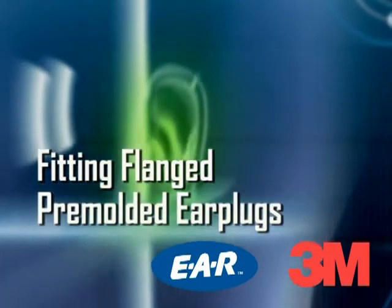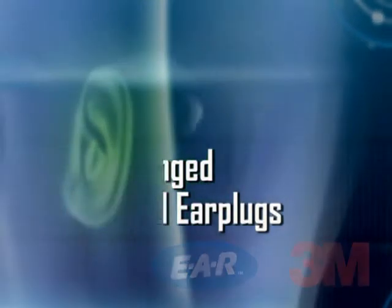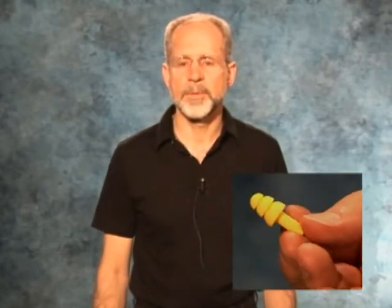This short film is one in a series of videos that we have created to help our customers use our products more effectively. In the next few minutes, I will discuss key points of properly and safely wearing a pre-molded ear plug like the EAR brand UltraFit hearing protector.